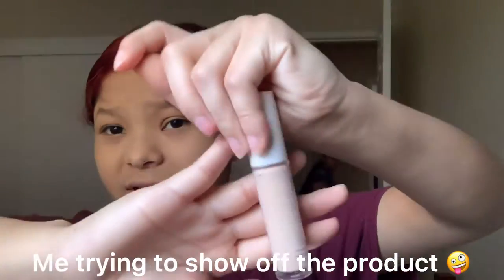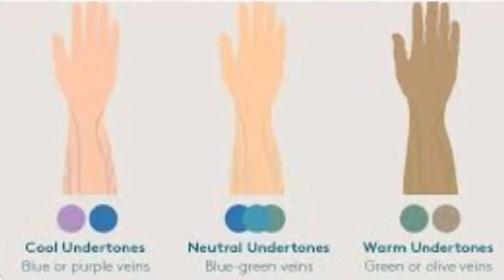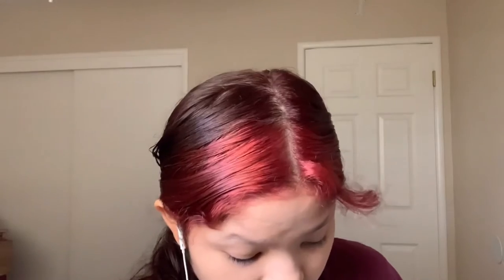I'm not a beauty guru like I said. That hurt like a freaking mother chicken. I love this concealer. I got this in the color light beige because I'm a neutral tone, if that makes any sense.